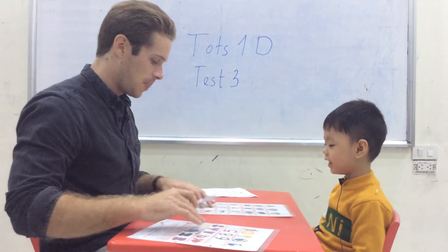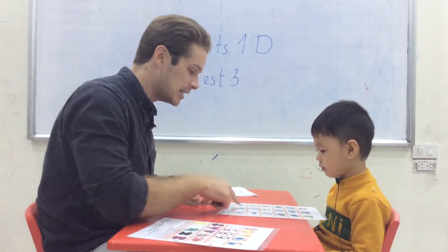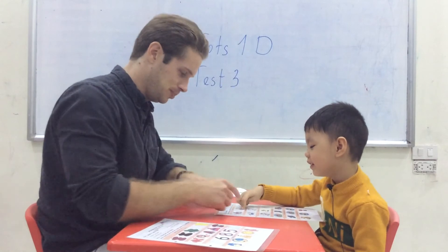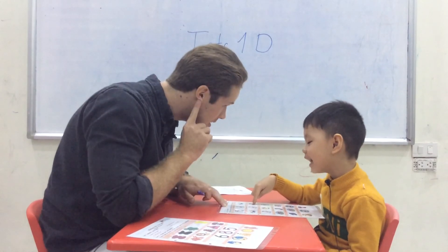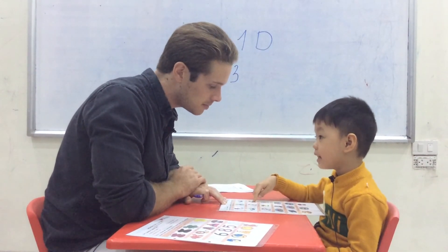Now, can you point and show me — which one is glue? Glue. Which one is cut? Cut. Which one is paint? Paint.